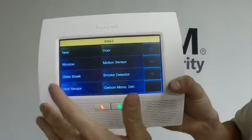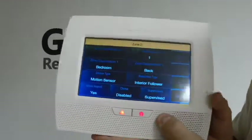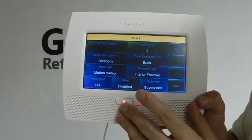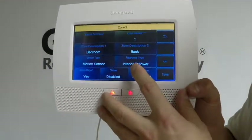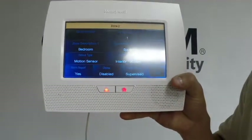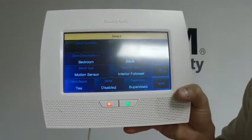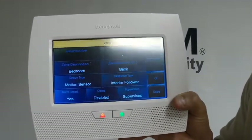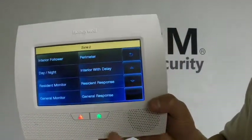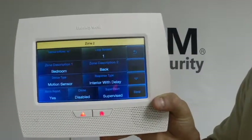You're going to change the device type — make sure it says motion detector, motion sensor. Now, there are two different ways we normally recommend setting your motion detectors for response type. Interior follower is always going to pick you up right away, meaning the sensor goes off immediately. You would normally put this away from wherever you have the keypad. So if you have the keypad mounted in the living room, you don't want to set that motion detector to interior follower — you want to set it to interior with delay, so that when you walk through the motion detector, it's not instantly tripped on you.